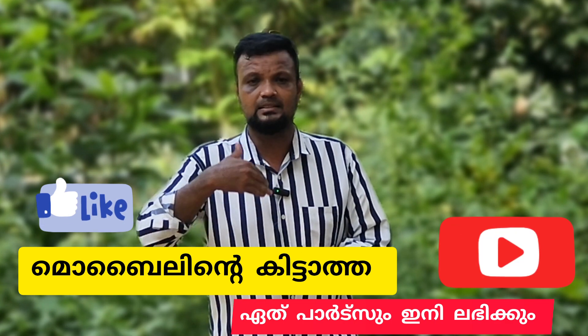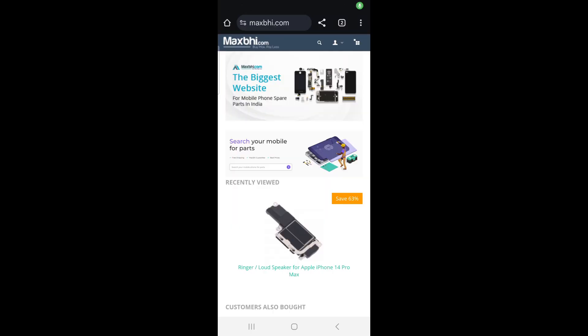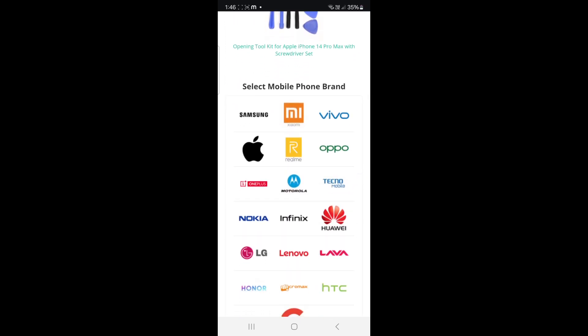You can also share it. If you click on it, you can open it. If you have an interface like this, you can scroll down. You can use it for any phone you have.